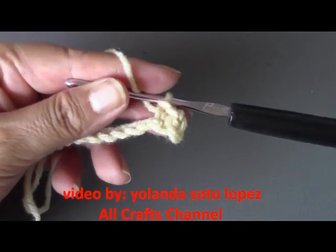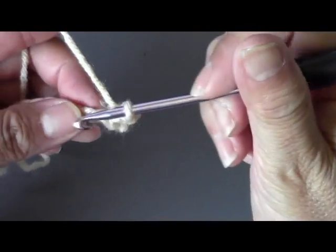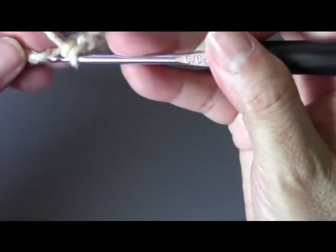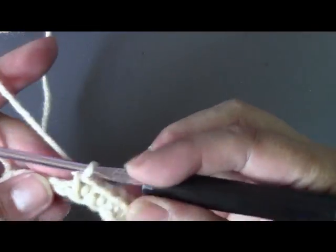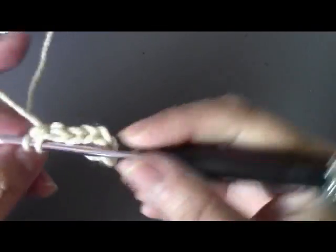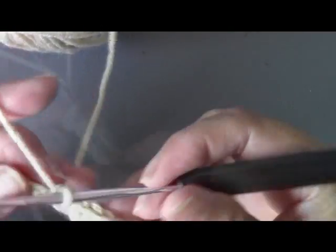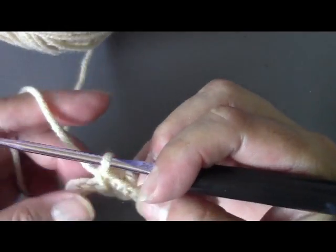Now we're going to do one single crochet in each of the next six chains. Sometimes when you do more than one you need to make sure you scoot back so you're not skipping a chain — that has happened to me too. So here's one, two, three, four, five, six — that's my six single crochets, one in every chain.